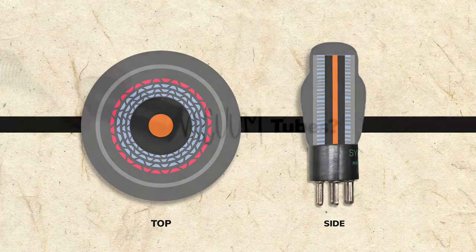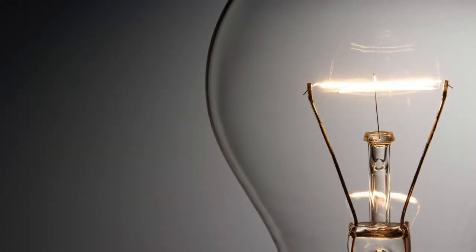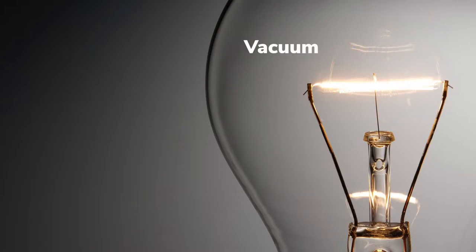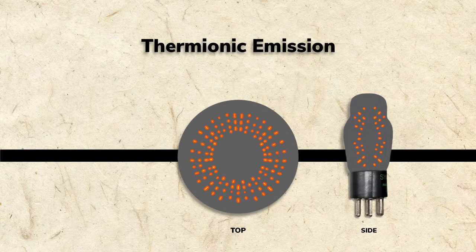You may also wonder why they're called vacuum tubes. As with light bulbs, the inside of a tube is a vacuum because otherwise the filament would burn out as it consumed oxygen from the surrounding air. The vacuum in a tube also improves the tube's performance because it allows electrons to move more freely.